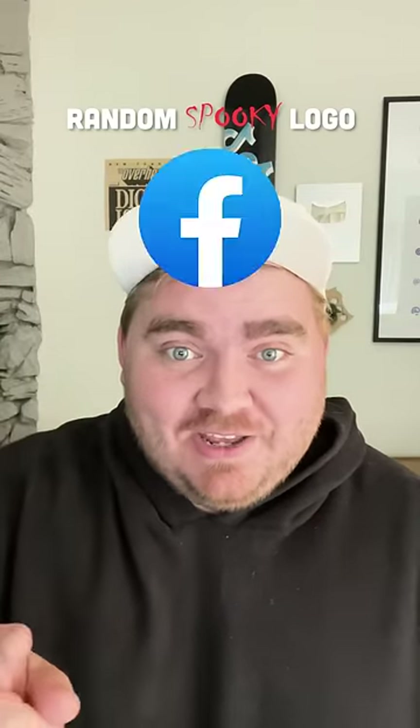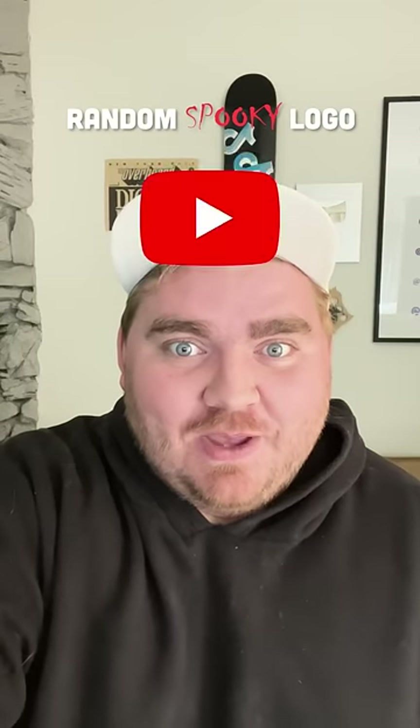Whatever logo this lands on, I'm gonna give it a spooky redesign. Okay, what's it gonna be? Goldfish — ooh, okay, let's go.